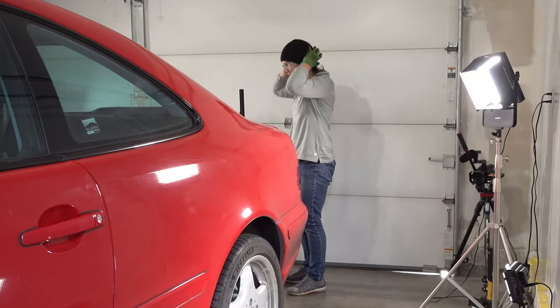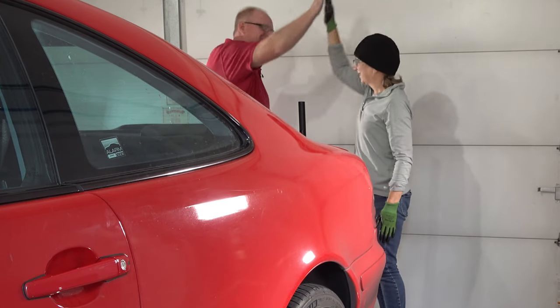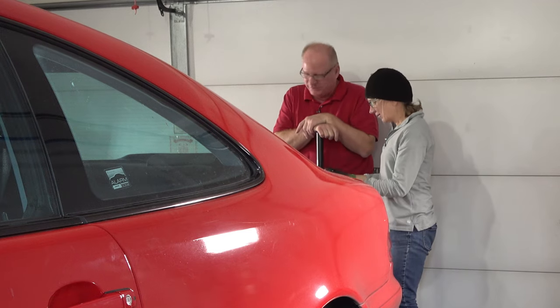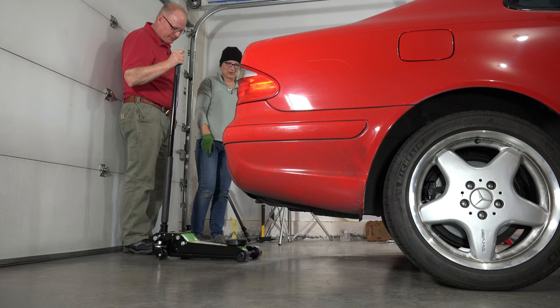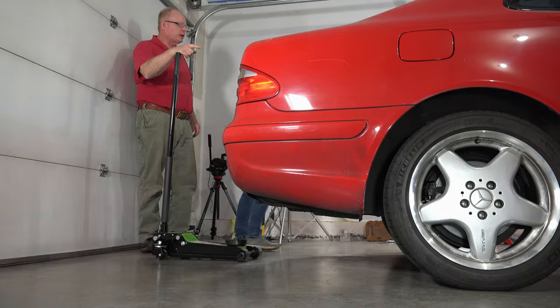We're getting better at jacking — we're getting better at everything. Your brakes, are these clean? They're clean, they're brand new. We had some dirty gloves on this project. I wanted something that gripped really well because this scares me always. It is a little scary, but now you're back down. So we'll remove the wheel chocks.